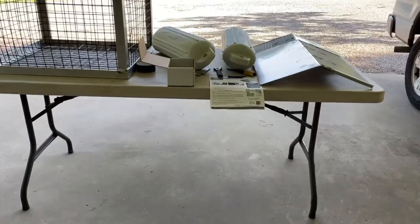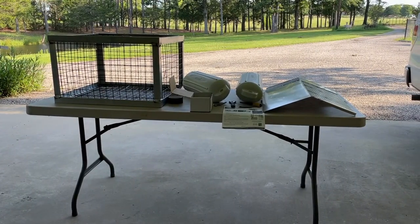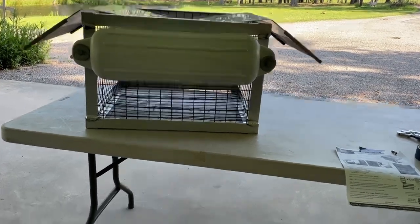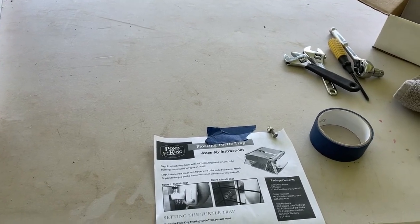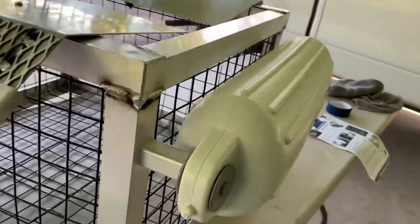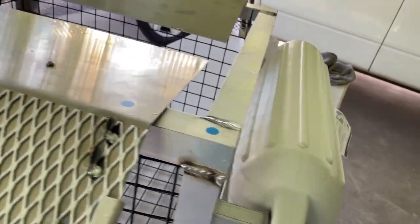I'm going to quickly assemble this and then we're going to place it in the pond, and hopefully we get some good results. We're almost 99% done with the install. A couple of notes: the instructions don't really talk about how to install the top. They do talk about how to install the floats — make sure you put one washer on each side, as shown in the picture. That's pretty straightforward. The one challenge for me was installing the top panel.